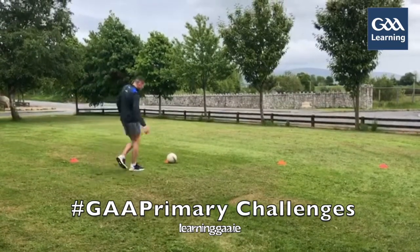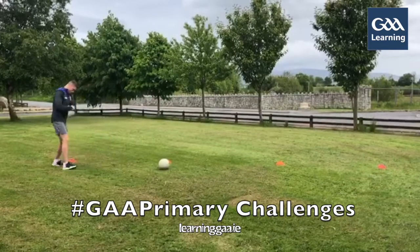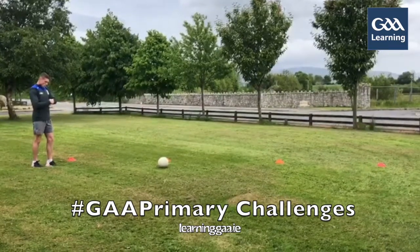So I'm going to try and wind it out for 30 seconds. Three, two, one.